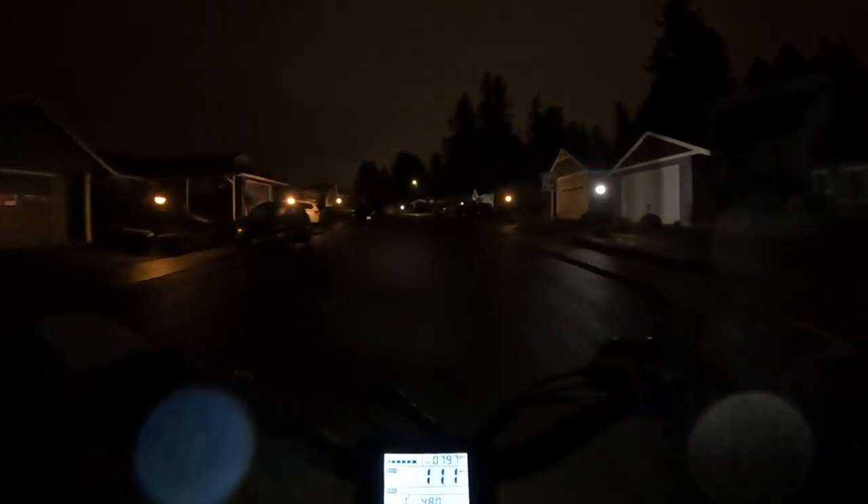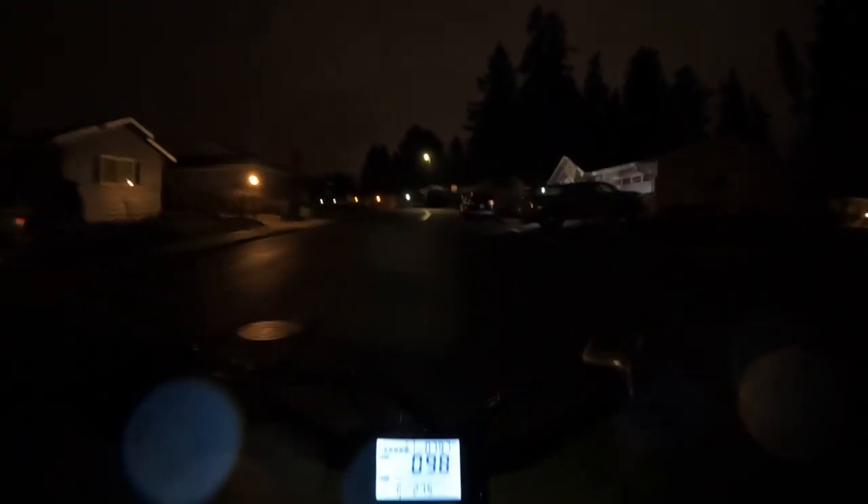Let's go for a ride. I want to talk about the Rad Rover and headlights. We're getting a little bit of rain and I'm not prepared for rain, but it's not coming down very much so I'll be fine.